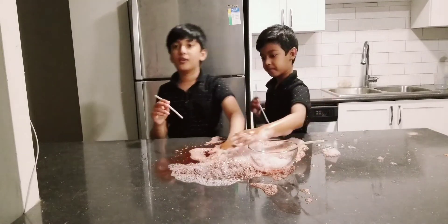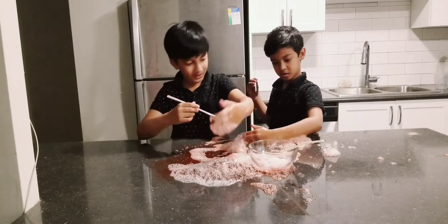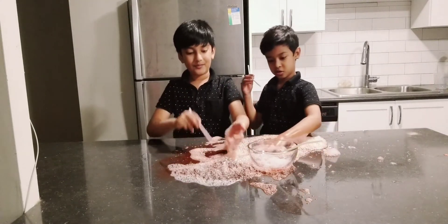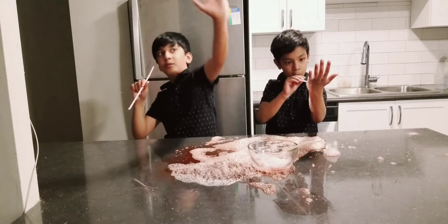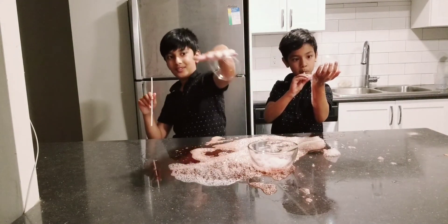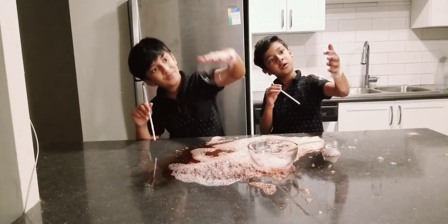Guys look, I'm going to do a magic trick. Hello, this is me and my brother. I'm going to do a magic trick — it doesn't fall.